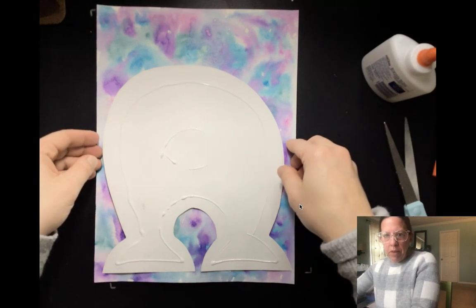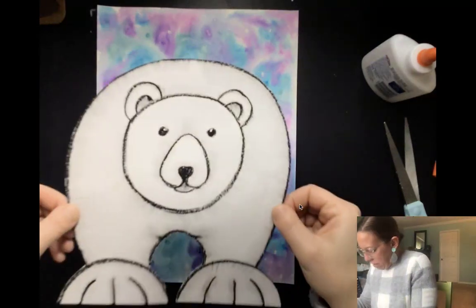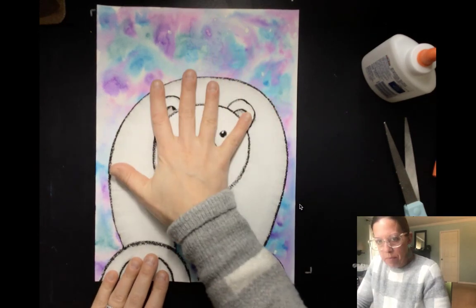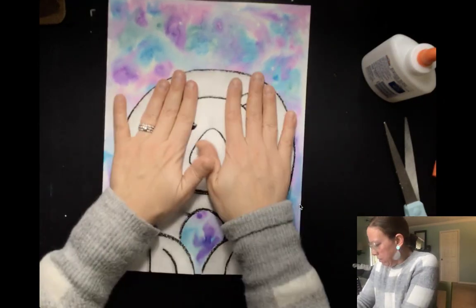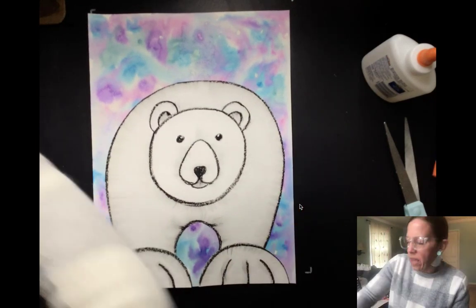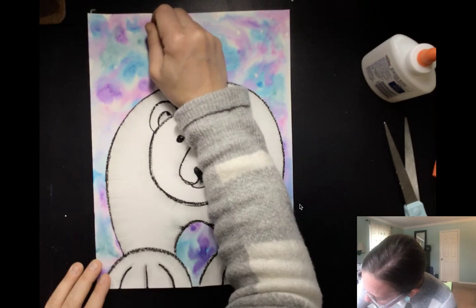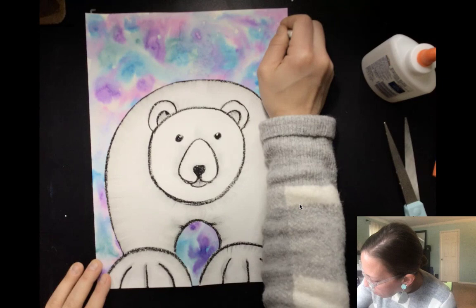Now I'm going to carefully pick up the sides of my polar bear, turn him around, and line up those feet. Then I'm going to gently tap him — or her, could be a girl — down. If you can't see your snowflakes anymore, or maybe the watercolor paper just didn't quite resist them, you could go back and find them and just add a little bit more white oil pastel on top to have them pop out a little bit more.